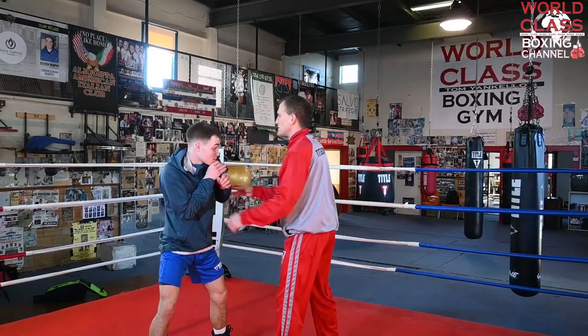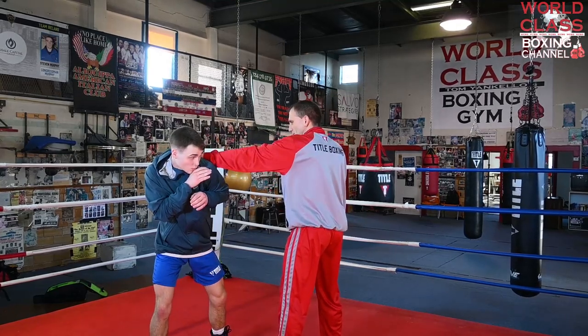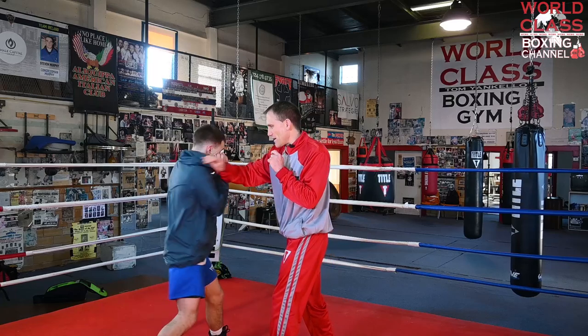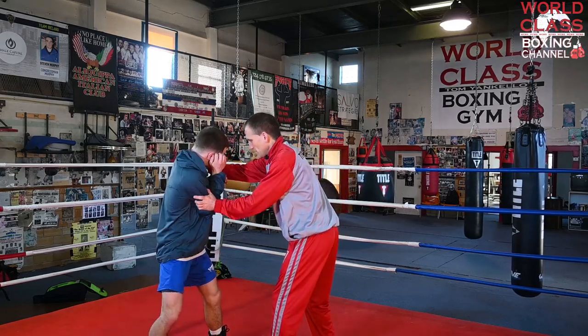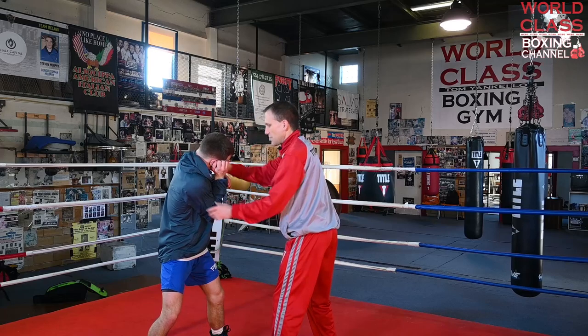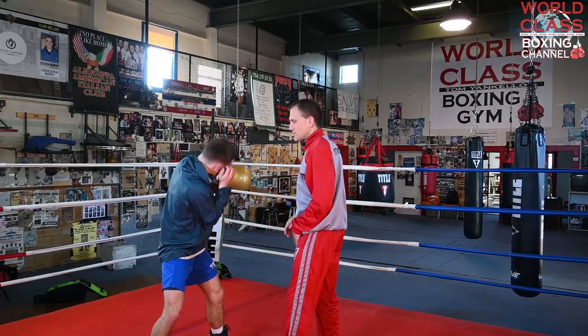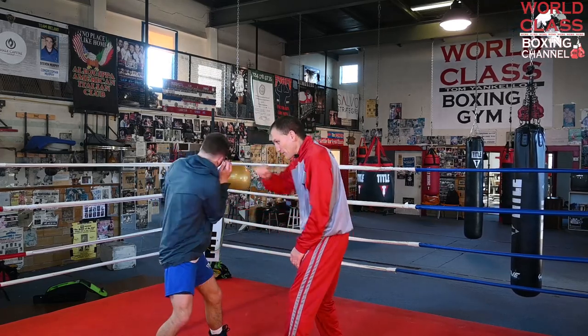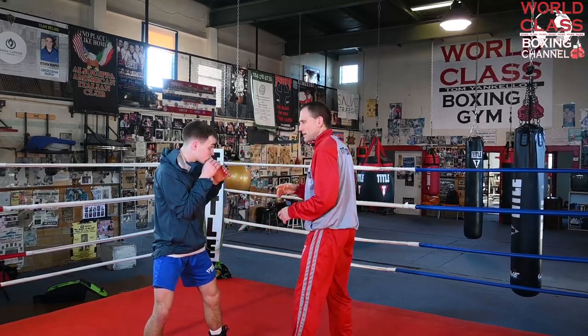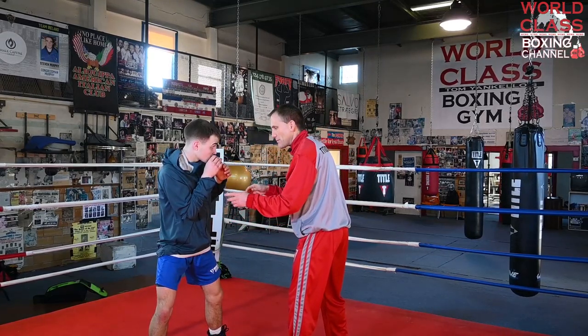When he slips this way, that's the same as a roll. When he slips the other way, that's the same as rolling with a hook — he's got to keep it a little bit deeper, just like he does with a hook. He could slip it and be right there to throw the left hook right over the top, because he didn't drop his shoulder. If he wants to come to the head off of the slip, he's in position to throw it just straight across — it's all about positioning.